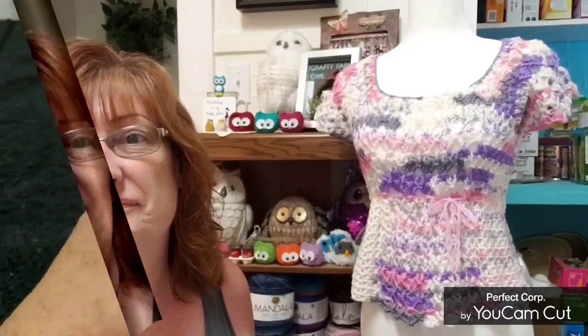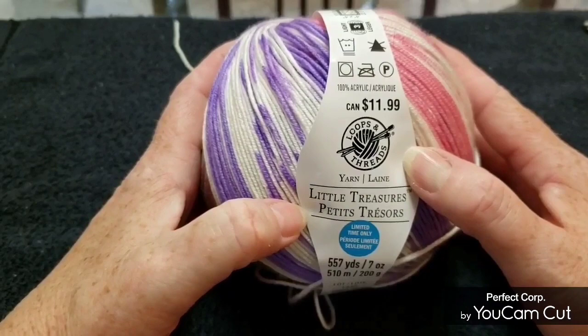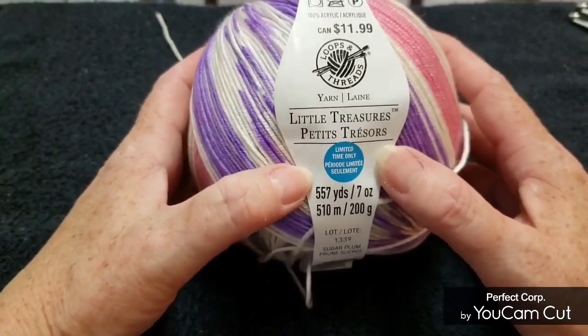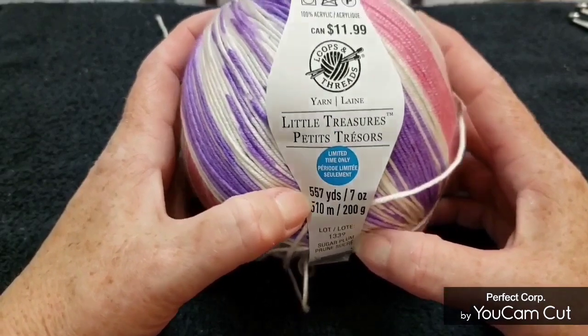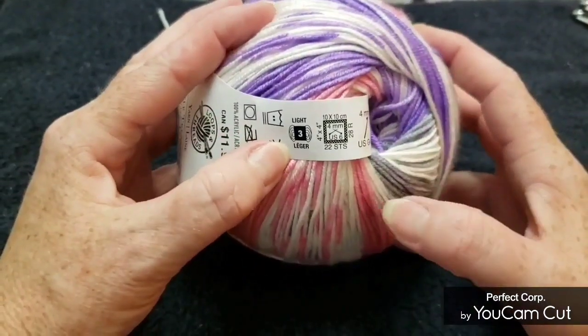Let's get started — please don't forget to subscribe, share this video if you like it, and like the video. For this tutorial I use the Loops and Threads Little Treasures yarn. This is a limited time only, so I don't know if they have any more. It's 200 grams in a ball, 557 yards. This color is called Sugar Plum. It's 100% acrylic, lightweight three.